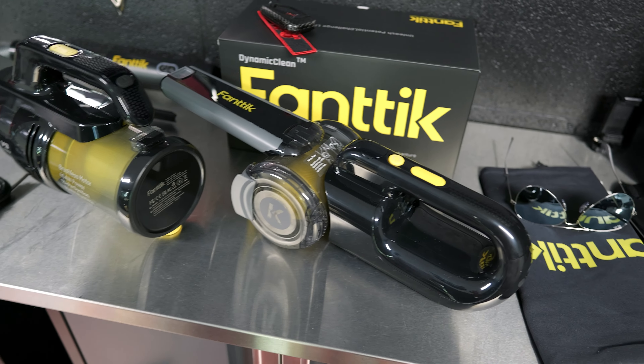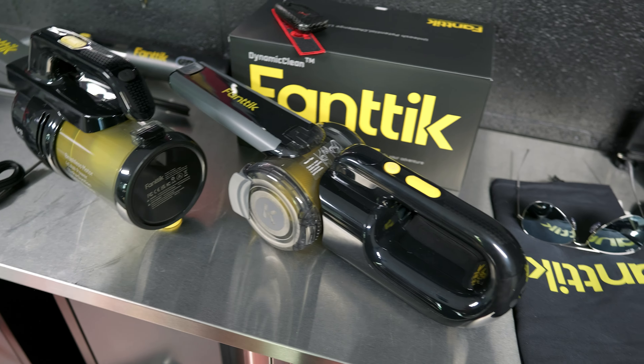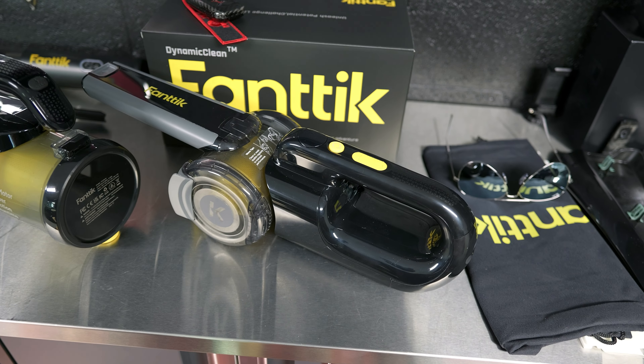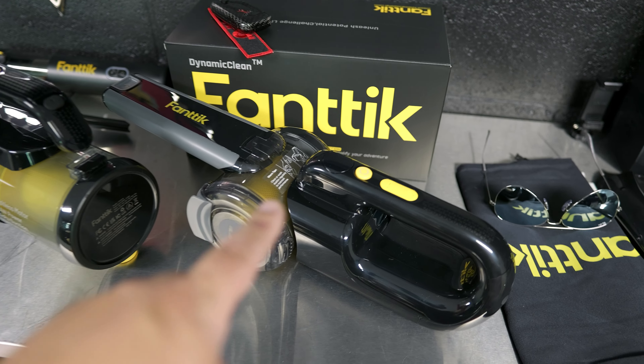That's going to do it for today's video. I'll leave links in the description for the V10 Apex, V9 Apex, and V8 Apex if you're interested. This is Fantic's latest offering and I think it's the best of the three — it folds up smaller, offers longer battery life, better suction power, and there's a great discount going on right now. I'm a big fan of Fantic products; I've reviewed their tire inflators, battery jump packs, and now their vacuum cleaners, and they have yet to make a bad product. If you like this video, press the thumbs up, subscribe if you haven't, and as always, stay obsessed.